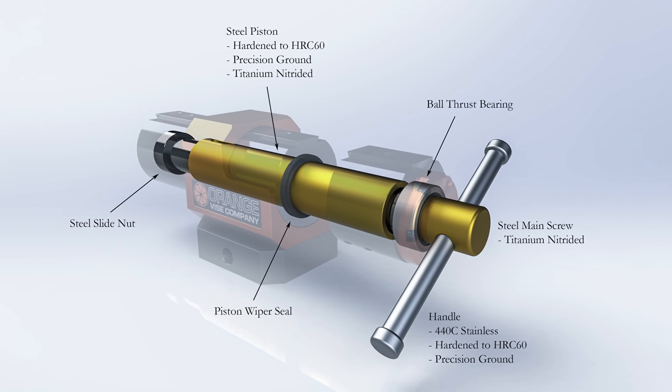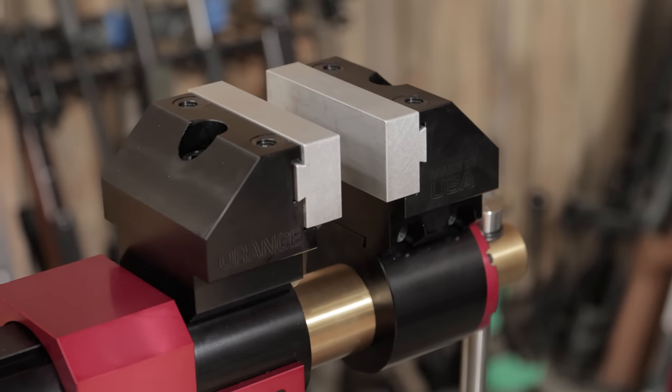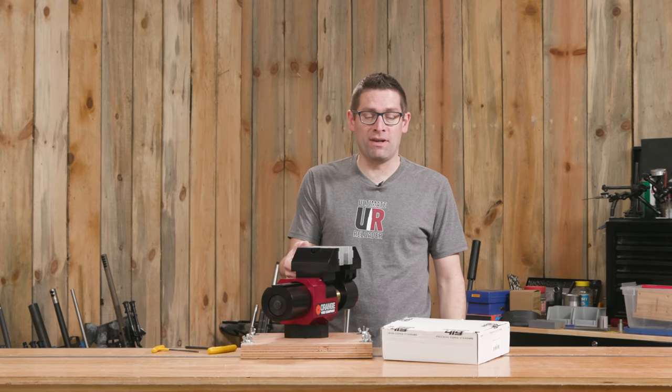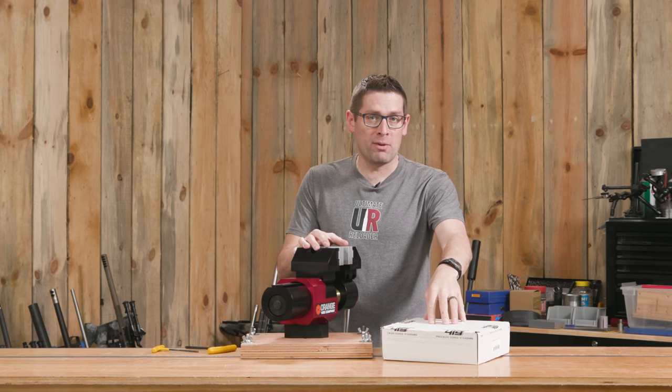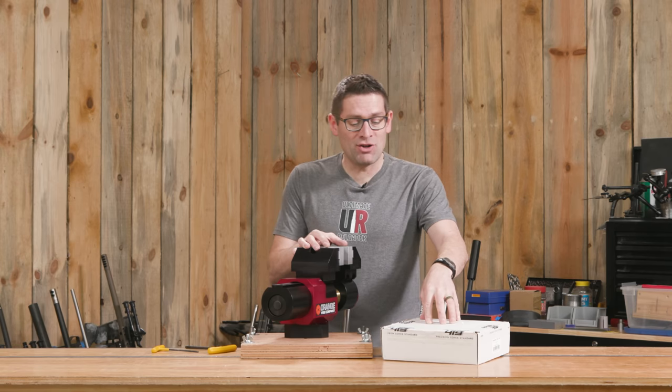It's precision, it's got precision bearings, it tilts, it swivels, it's got replaceable jaws — and that is the subject of this video. We're going to take a look at the Area 419 Maintenance and Barrel Change vise jaw kit.